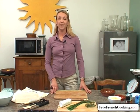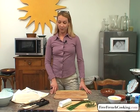Hello, my name is Anne-Sophie and I'm going to present today a recipe for a goat cheese tartlet with brick crust or with phyllo dough.